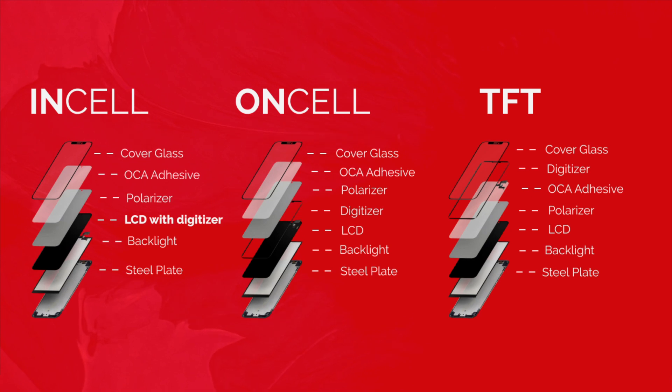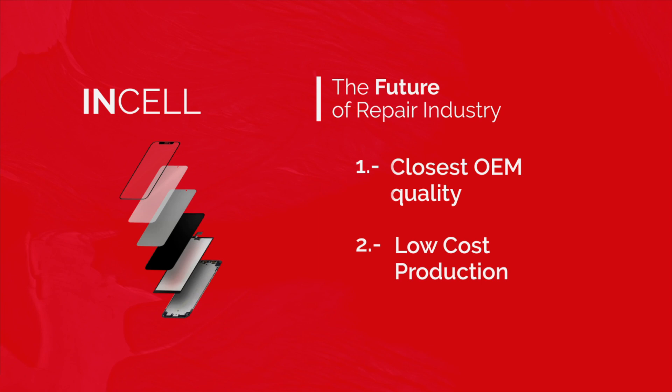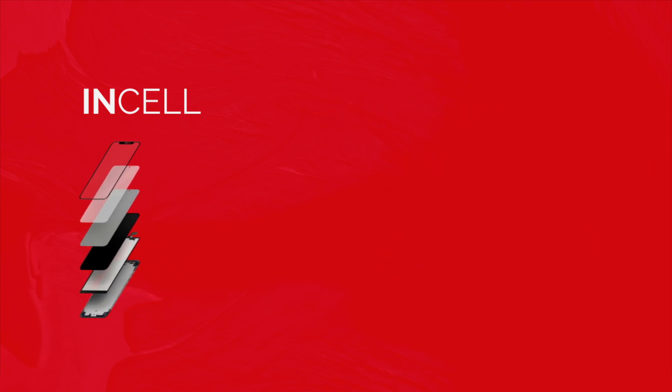Incell, to be honest, is going to be the future for China, for MobileCentrix, and pretty much throughout the industry. One of the main reasons we feel Incell will be the future is that it's the closest to OEM you can get. Second, as the technology for Incell gets better, the cost of raw materials will be cheaper — because there's no separate digitizer layer, no TP flex, and none of the extra layers involved in making a TFT panel compared to Incell.